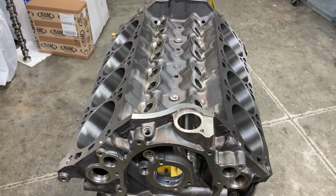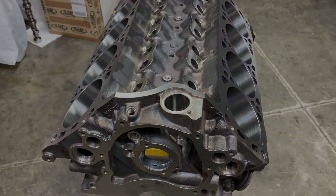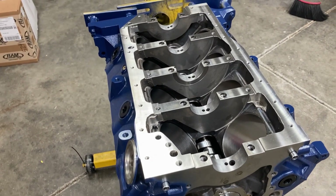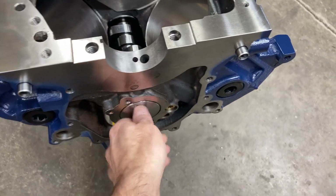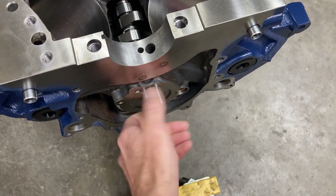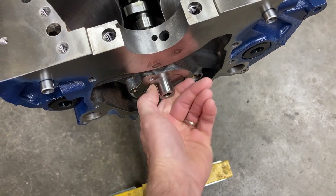We're gonna get everything wiped down, masked off, and put some paint on it. We got our block prepped and painted, freeze plugs in, cam is in. I had to do a little reaming on the dowel pin hole to get the dowel pin to fit — it was way undersized, but that's fixed.